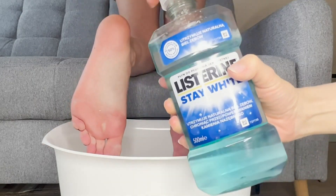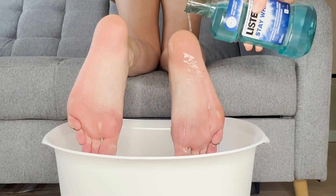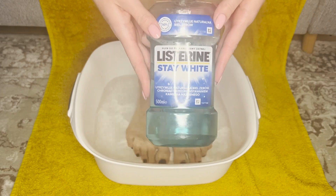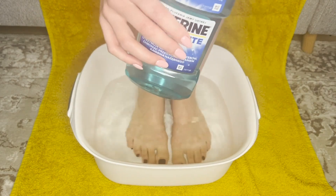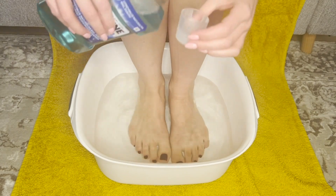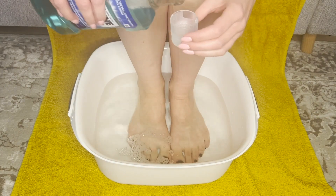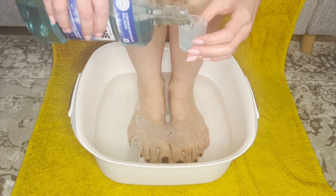Płyn Listerine ma wiele nieznanych zastosowań. Nie przeczytasz o nich na opakowaniu. Jeśli masz problem z pękającą skórą stóp, potliwością lub z żółknącymi paznokciami, moczenie stóp w Listerine pomoże. Wlej do ciepłej wody trzy nakrętki płynu. Ma on działanie antyseptyczne i przeciwgrzybicze. Listerine zapobiega infekcjom i świetnie sprawdzi się podczas leczenia łagodnych odmian grzybicy.